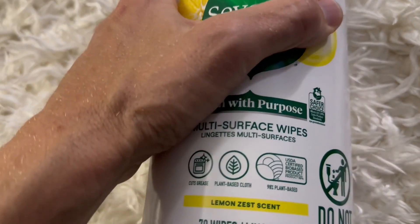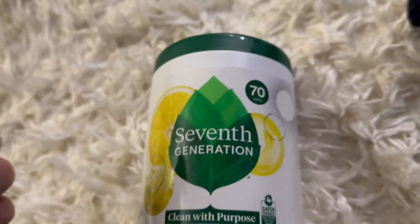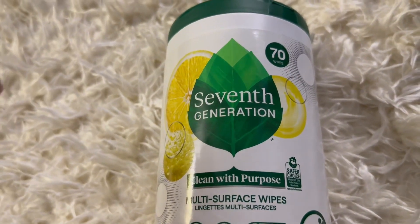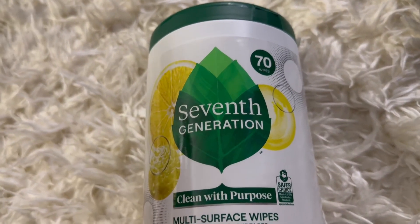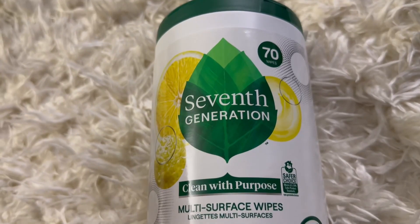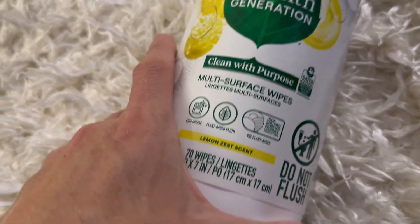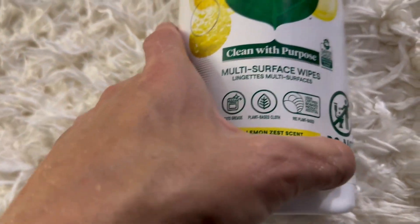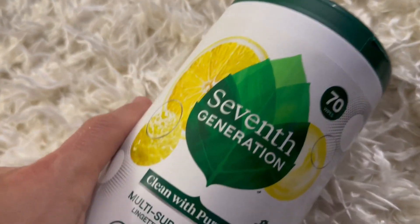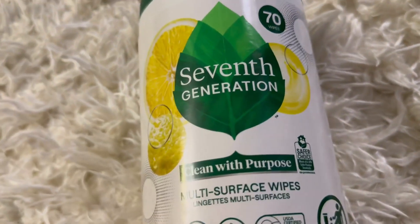This is great for cleaning surfaces so you don't have to pull out a spray bottle and a rag. It's quicker — if you need to quickly clean stuff up, dust your place, run this over a table or on the floor, you don't need to spray your product or make a big hassle of it. It's very convenient and it's plant-based. Excellent, thumbs up.